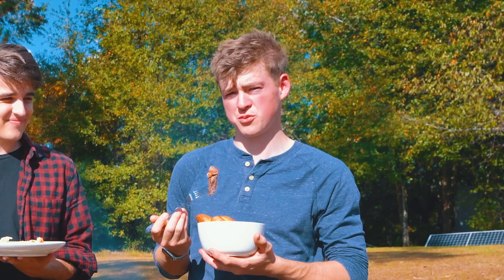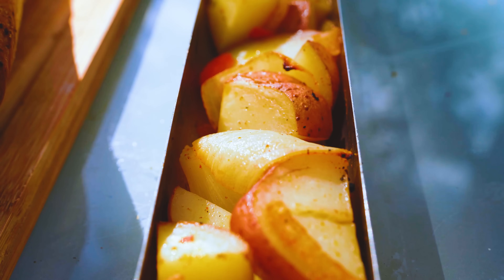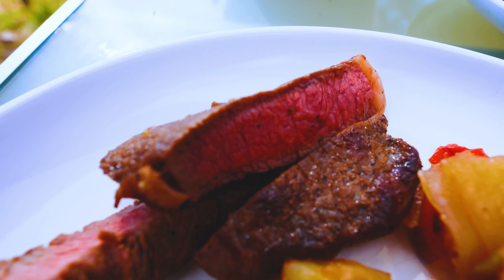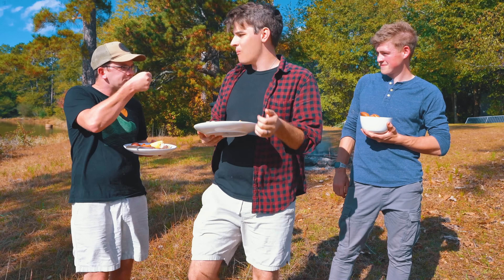So what do y'all think? I think it's pretty good. It's great — it's delicious. The bread's really good. Honestly, I think the potatoes and onions are my favorite. The steak's super good too. The steak is local from a regenerative farm.